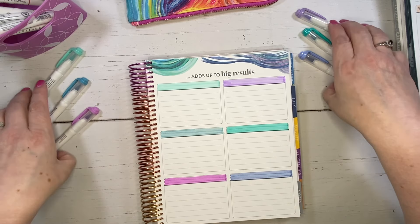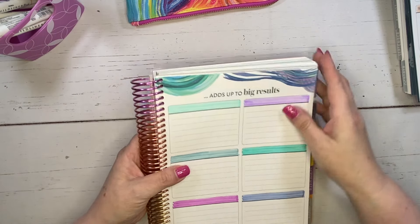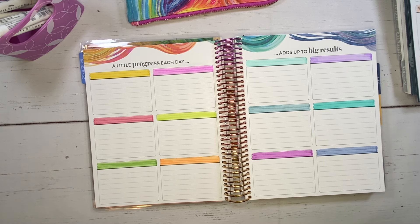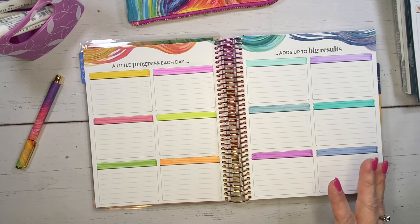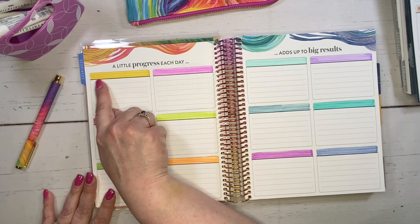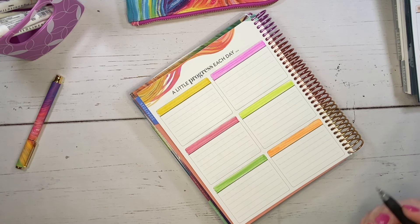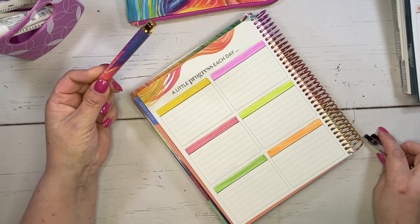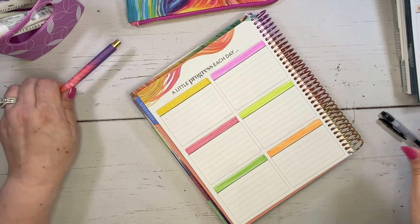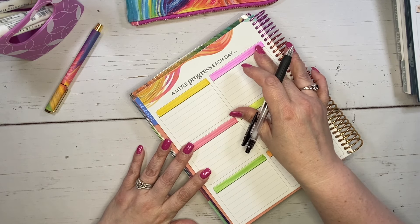All right, let's move these out of the way, open this up and see how it looks. Oh, look at how pretty it looks! I really like this — it's going to be really fun to open up and reference every time I need to come in here. I need to write in my affiliates later, but I am going to write in the headings now. I like to use my Sarasa clip pen — the 0.5 — it's my favorite pen to use for this purpose.